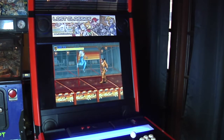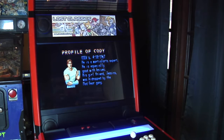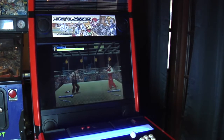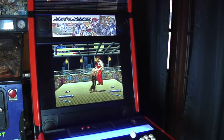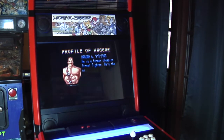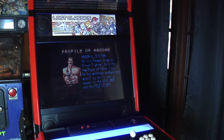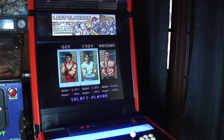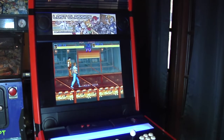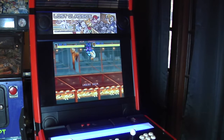Before I owned this cab, I had a converted Street Fighter II, which I really liked, but it was just kind of a hassle to deal with. It was really heavy, hard to move, and the CRT had some issues that needed to be resolved. So overall, I like this cab a whole lot better. It's on casters so you can move it wherever you want, it's way easier to change out games because it's got a huge door in the front with a shelf, and it works when you turn it on.